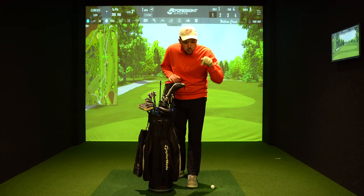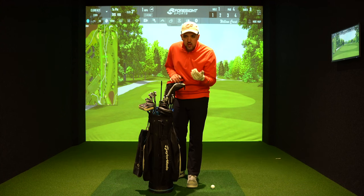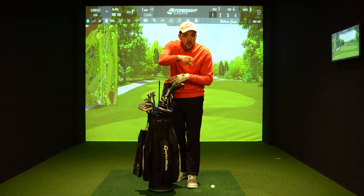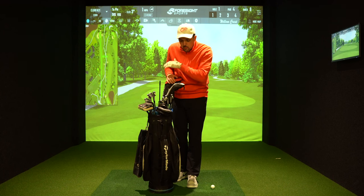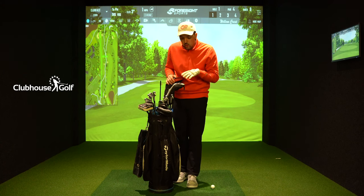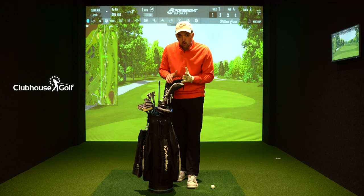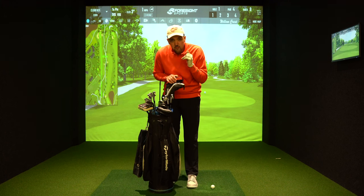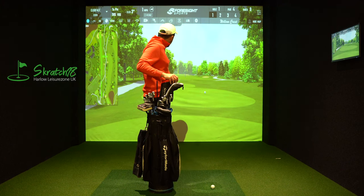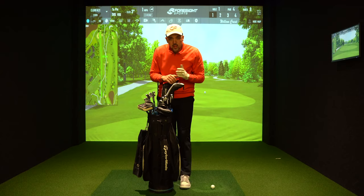I forgot to mention that I'll be linking all the products in the description — this isn't an ad or a sponsorship in any way, I just think it'll be easier for you guys if you want to go and buy these clubs. The entire bag is from Clubhouse Golf — they are usually the retailer I buy all my stuff from, so clothes, clubs, etc. A big thank you to them — they actually helped me get my putter and my driver in quick time. I also want to say thank you to Scratch 18, which is the simulator facility I film at in Essex.